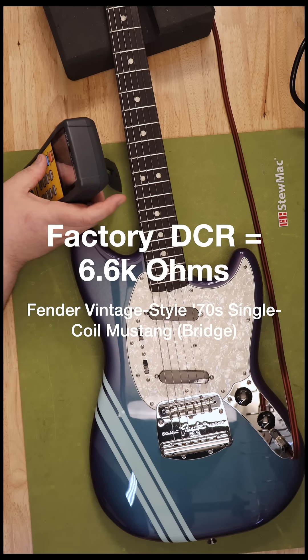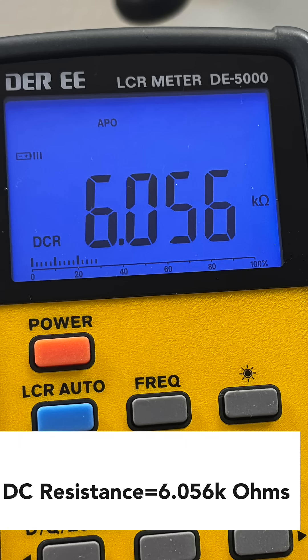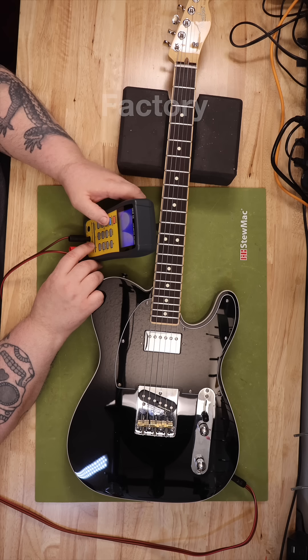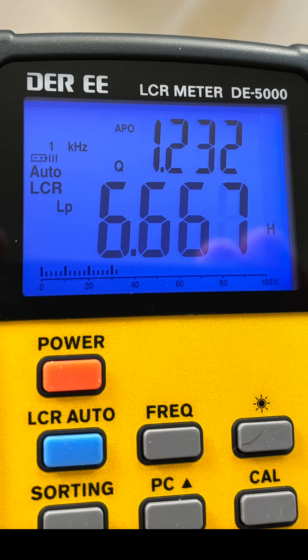The resonant peak is the specific frequency at which the pickup produces its strongest output. A higher resonant peak means the pickup is most sensitive to and emphasizes higher frequencies, which translates to a brighter, more trebly, or clear tone.